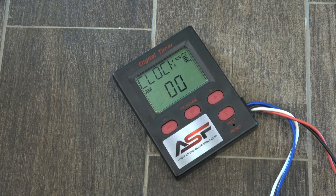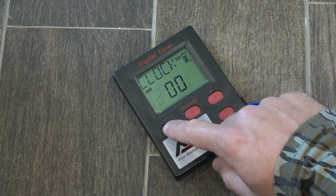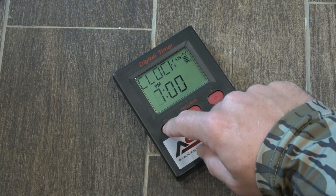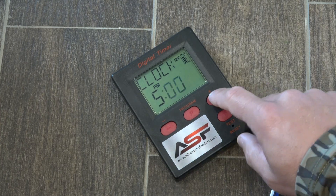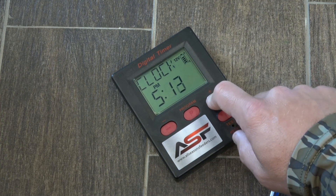So let's say we want to set it for 5:15pm. You can use the plus or minus signs to get to the number that you want. So we're going to go for 5:15pm — I've got it to 5, now I want to hit program again to adjust the minutes and I'll go up to 15 to make it 5:15pm.